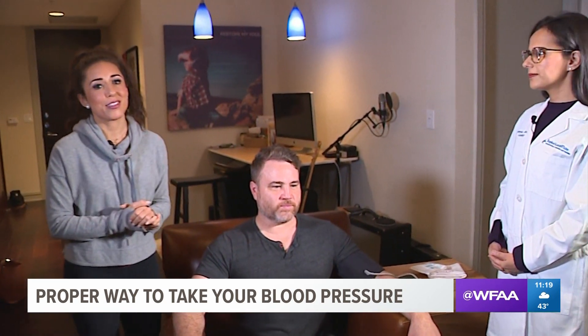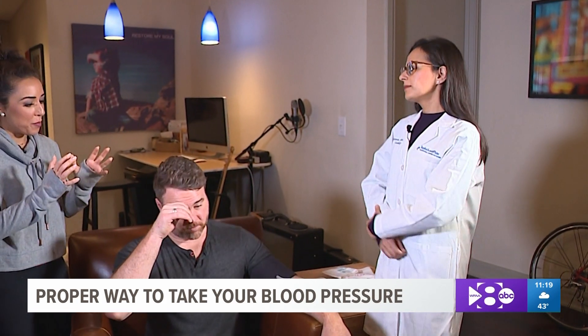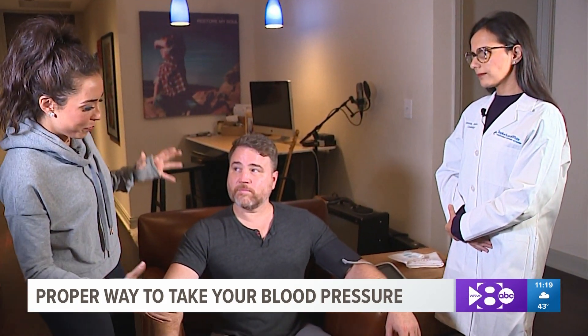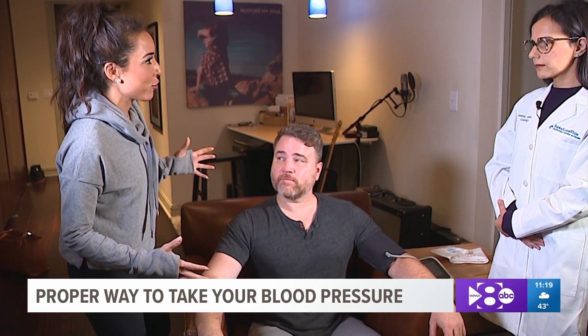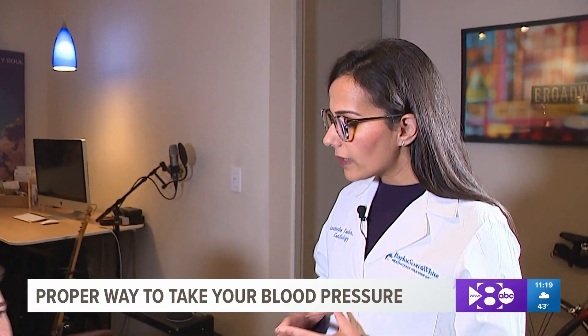We've come into Jared's apartment. He's not talking because you're not supposed to talk during the period of time in which you're getting your blood pressure checked. Dr. Tandon is here with us — she is with Baylor University Medical Center. So let's talk first about the proper way to position yourself as you're doing a blood pressure measurement.